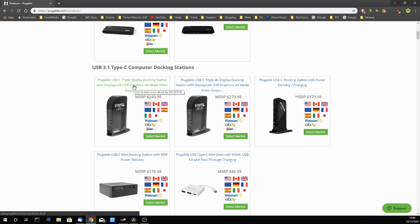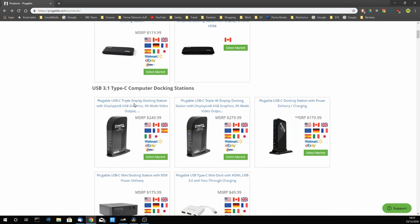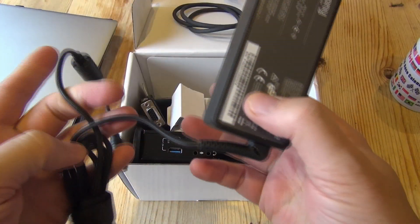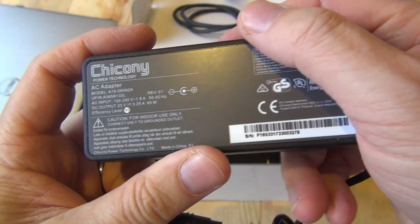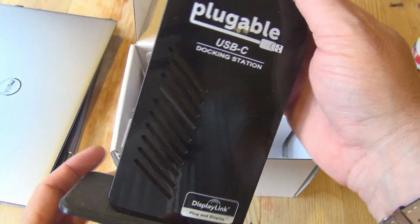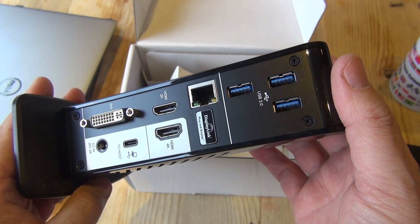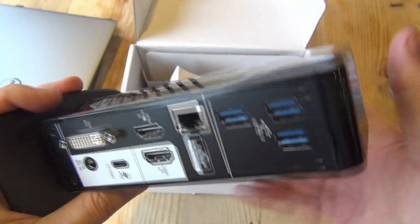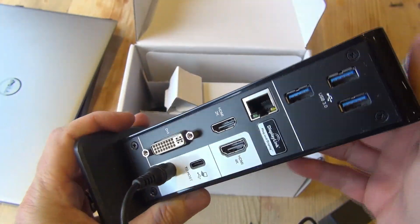So let's sum up with some positives and negatives. I really like this device — it's served me very well for the best part of a year. On the positive side: good power supply with no charging issues, no 'plugged in not charging' messages unlike other docks I've tried. Plenty of screen and USB outputs. DisplayLink works well if you want to use it as a connection hub for any computer with the drivers installed. It doesn't take up much space on the desktop and has been very reliable with good compatibility.